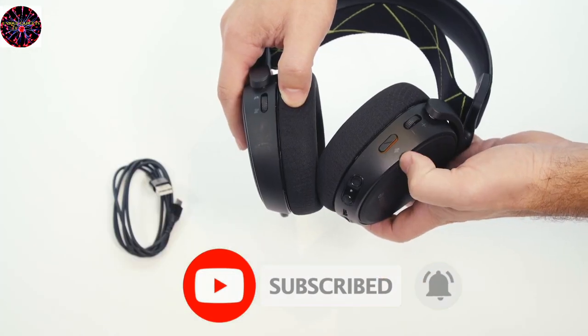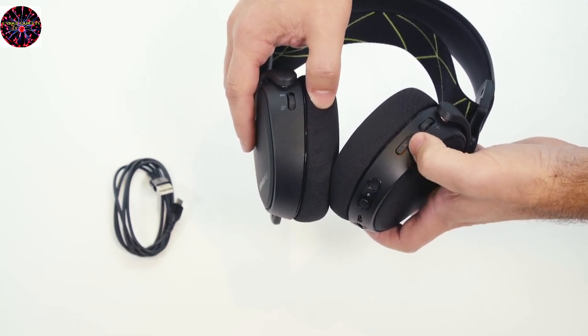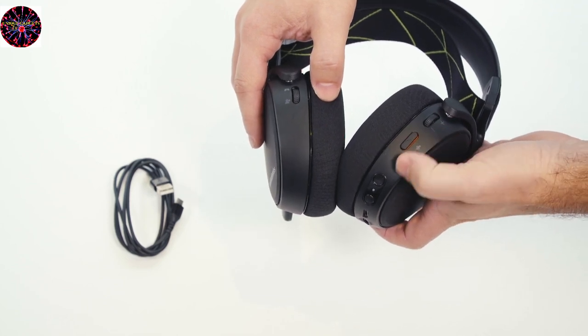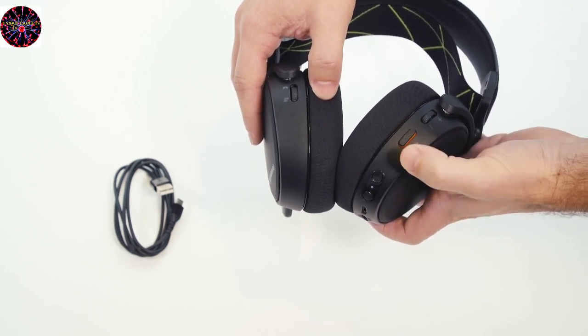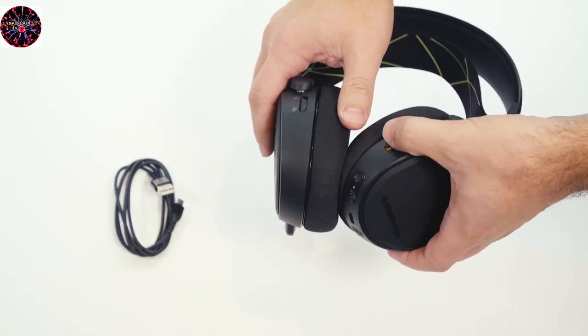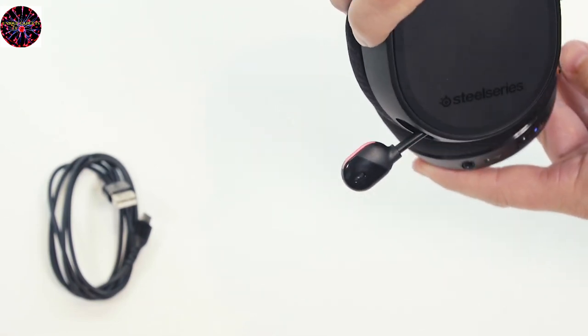On the back of the right ear cup you will find a master volume control. The button directly below it is for muting and unmuting the microphone. By default it will be pressed in, which means the microphone is active. When you are ready to mute the microphone, you simply press it and it pops out — you'll see it's raised, meaning your microphone is now muted. When the mic is muted, it will also illuminate red on the headset.